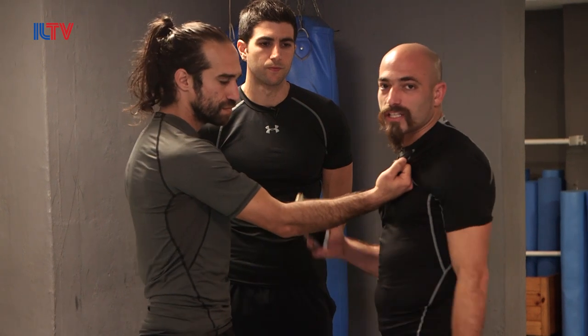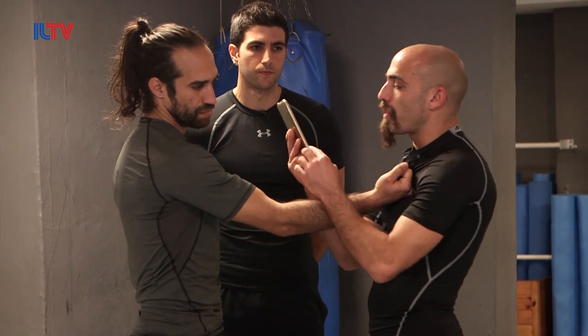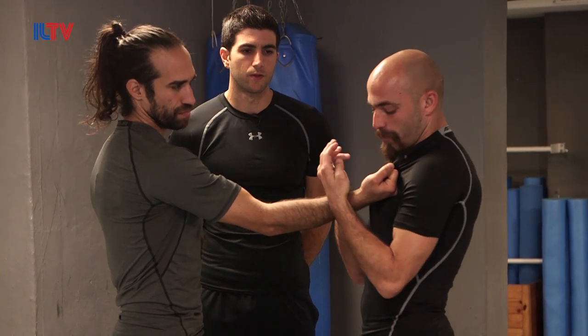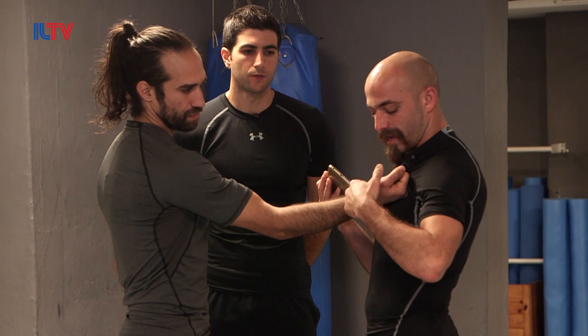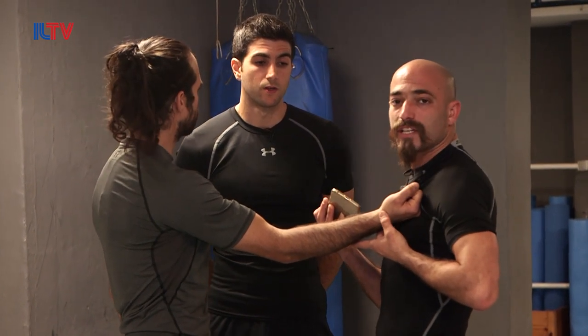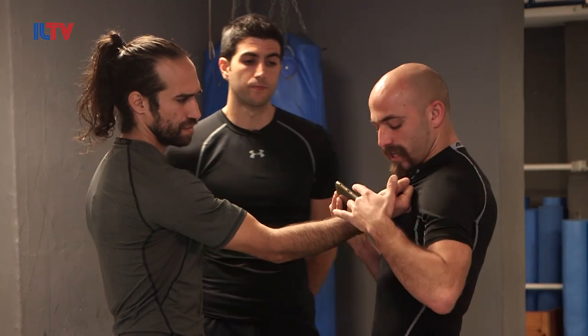When he holds me, all I did is take the phone, hold the narrow part with two hands, and put it right away on his ligaments — underneath his wrist on the ligament side.